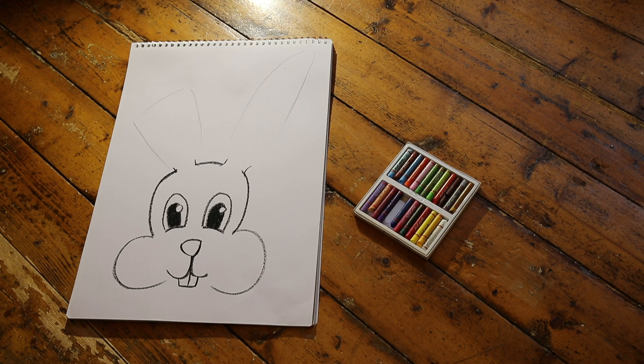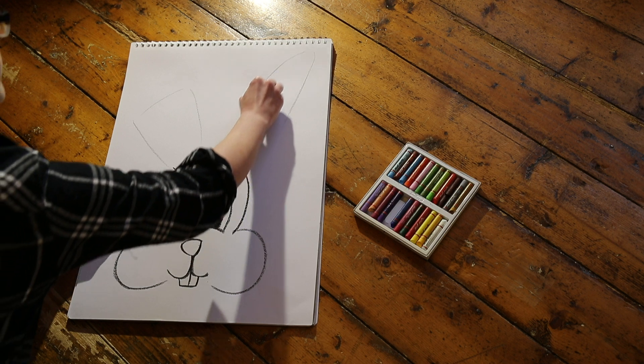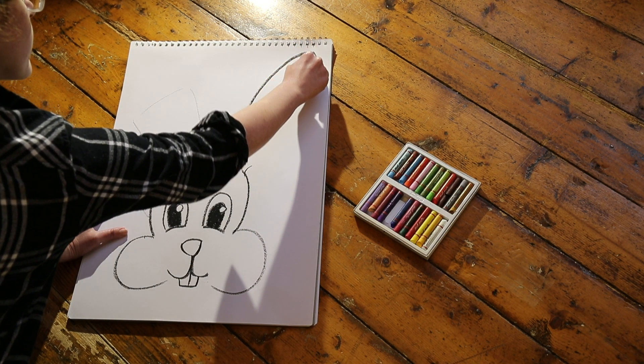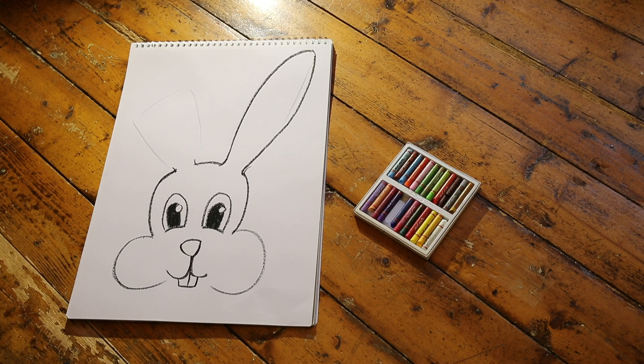Time for the ears! I'm going to draw mine so one is floppy and one upright. I'll start with the upright. You'll want to draw a lightly curved line from the base upwards to the point that is the end of your ear. Go ahead and finish that line with a rounded curve — we don't want our bunny's ears to be pointy. Then from there, mimic the curve as you go down to the other side of our ear base. Ta-da! One ear down — or should I say up.